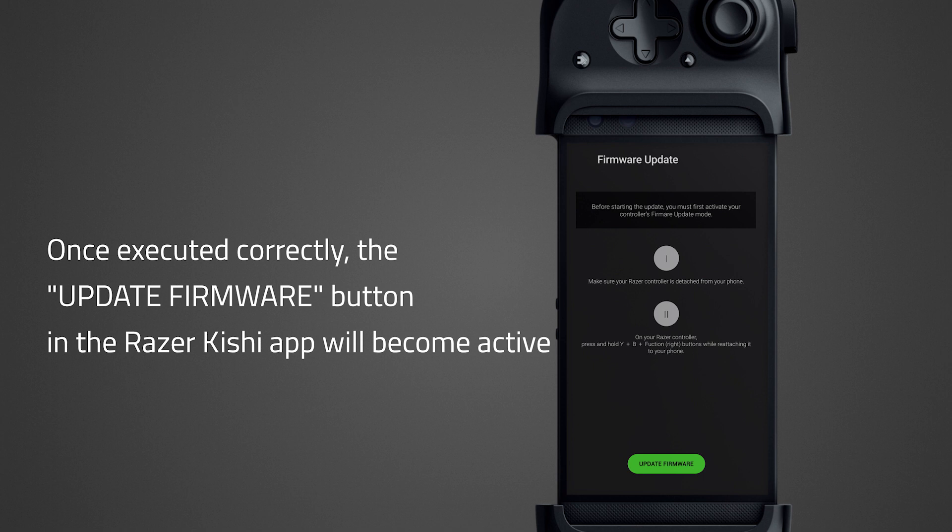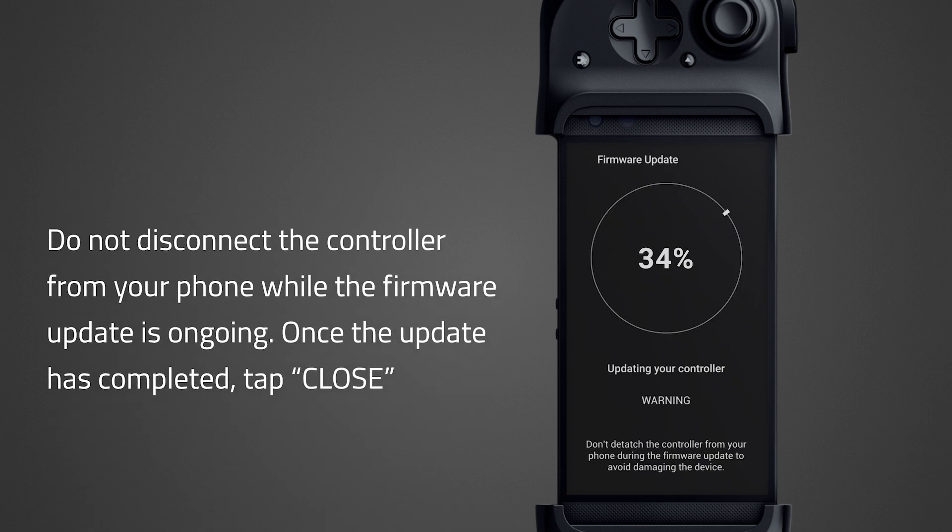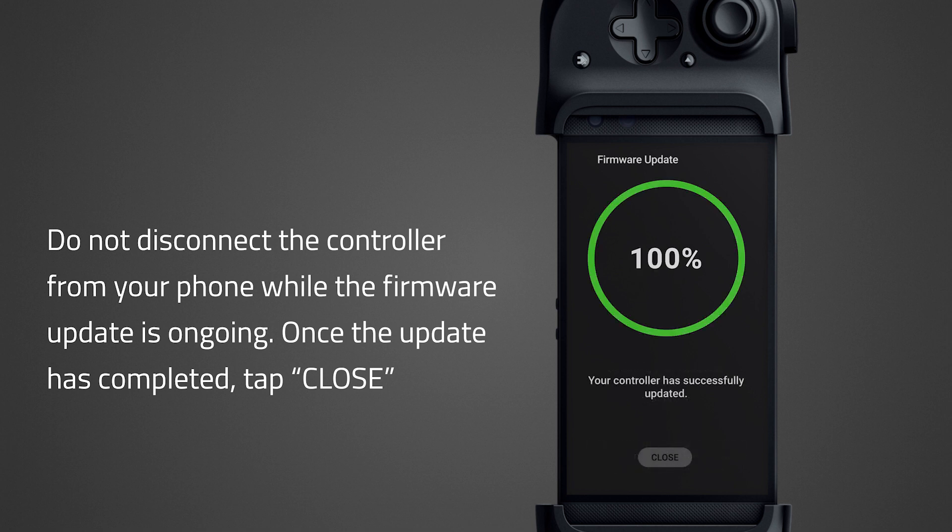Tap Update Firmware to proceed. Do not disconnect the controller from your phone while the firmware update is ongoing. Once the update has completed, tap Close.